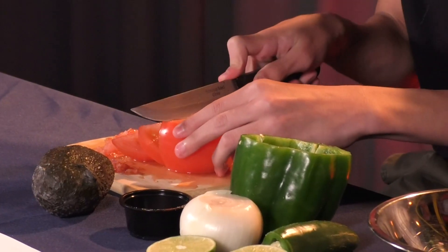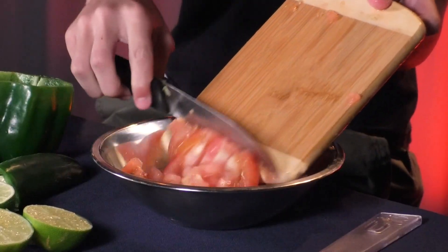Now let's go to Chris to see what he's doing. Since Sade is done cooking the meat, I'm going to start preparing the toppings. I'm going to cut up all the produce and start making the pico de gallo. I'll start with one tomato and dice it up, then dice up the bell pepper, the onion, and the jalapeno the same way.